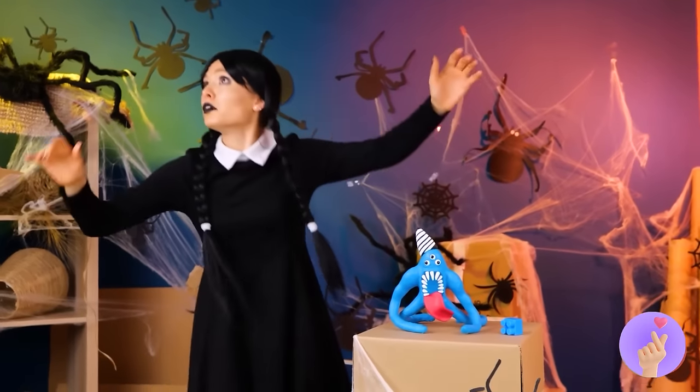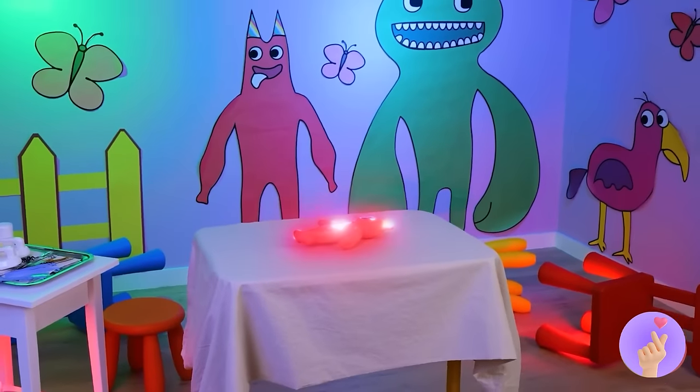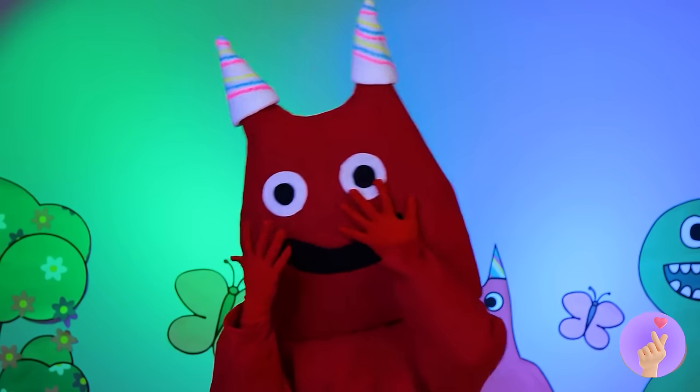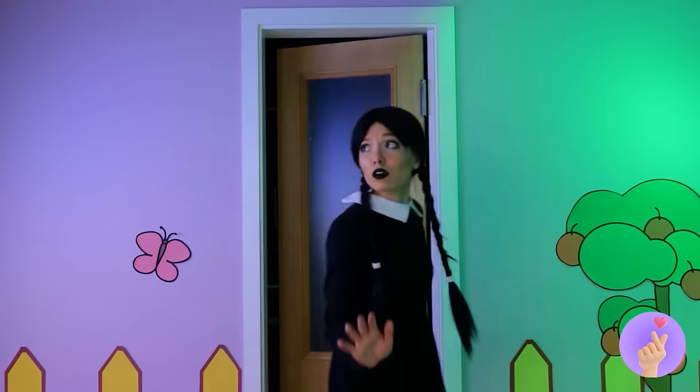What the? It's an earthquake — quick, take cover! Oh, happy birthday, Bon Bon — let's find Wednesday! There she is.